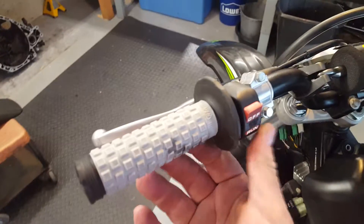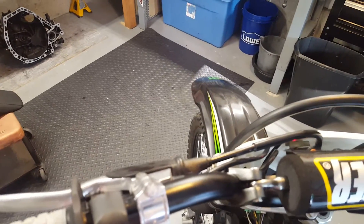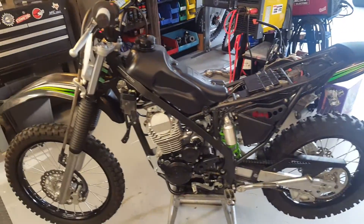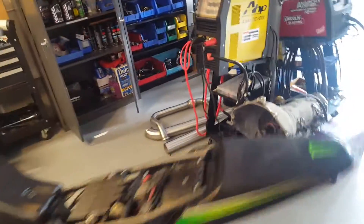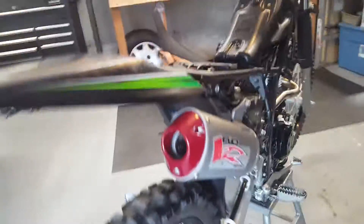It's on. There we go. Oh, we have to just idle it all. The bucket idles right away. That's just like ballpark first shot. Idling with no choke on. This thing sounds awesome. Sounds like a little 450.